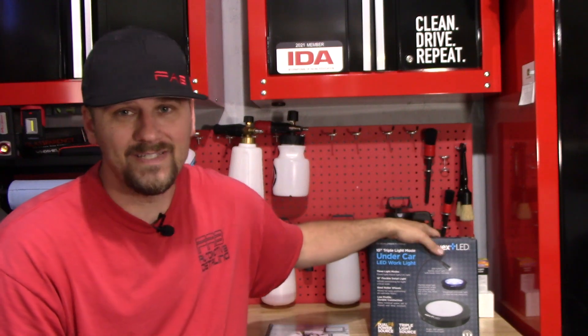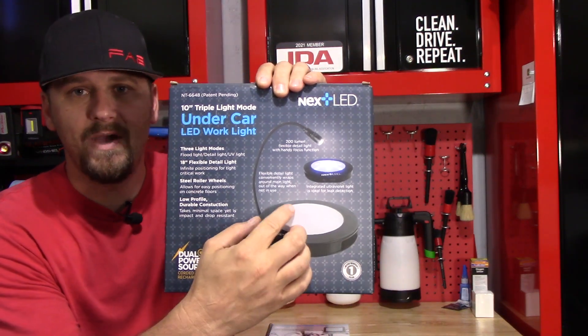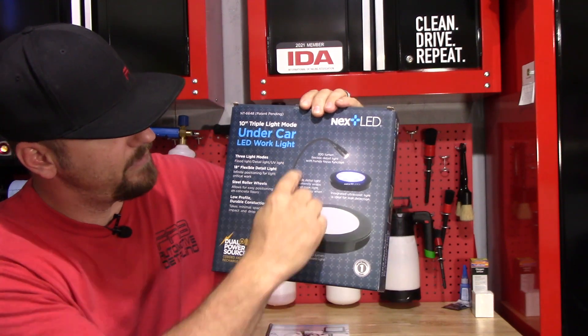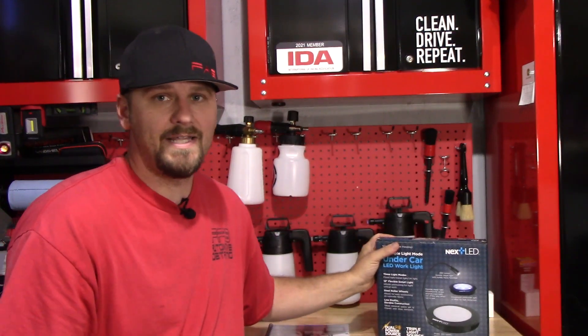This light right here is a three-in-one, which is really cool. You have a 500-lumen light in the middle — it's like a puck light. Then you have a 200-lumen light — it's like a little snake light, they call it a flexible detail light. And then it also doubles as a UV light if you're a mechanic. This light is probably advertised more for mechanics, but I think it's going to be good for detailers also, and I'm going to show you guys why here in just a minute.